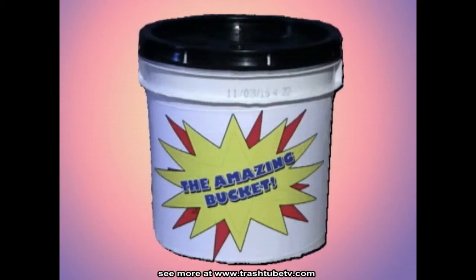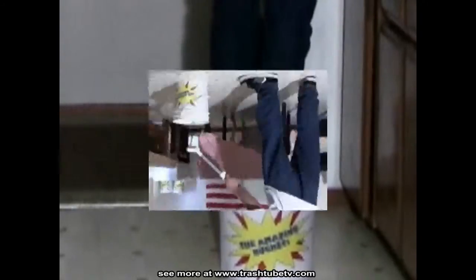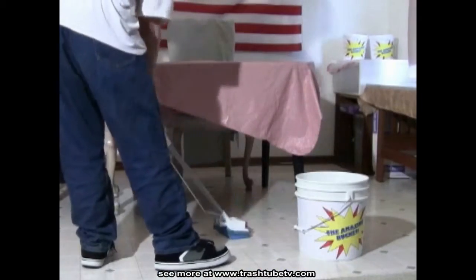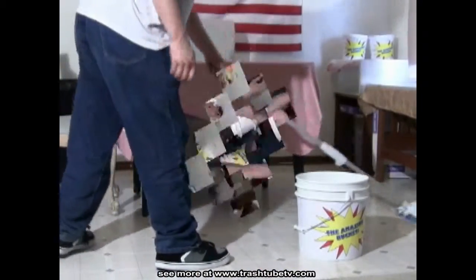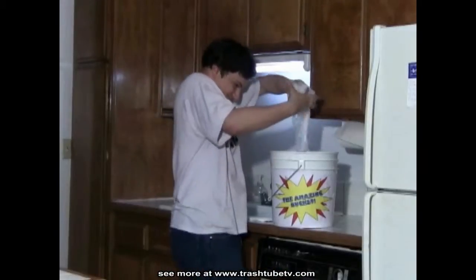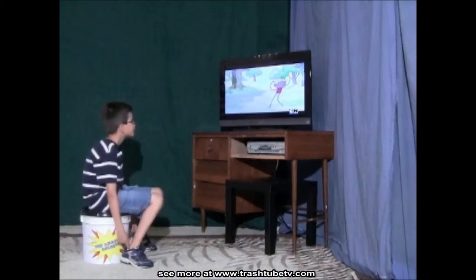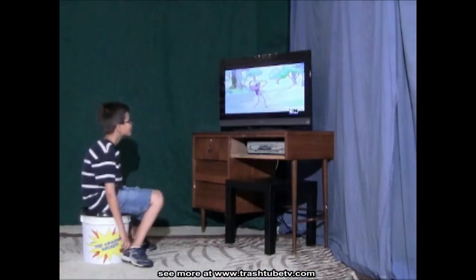I know you're impressed, but I'm just getting started. If you're short, the Amazing Bucket will lend support. It's a pail that you can use to mop your floors. It's a cat toy box. Use it to do some extra clothes as a laundry bucket. It's a perfect seat for Junior.